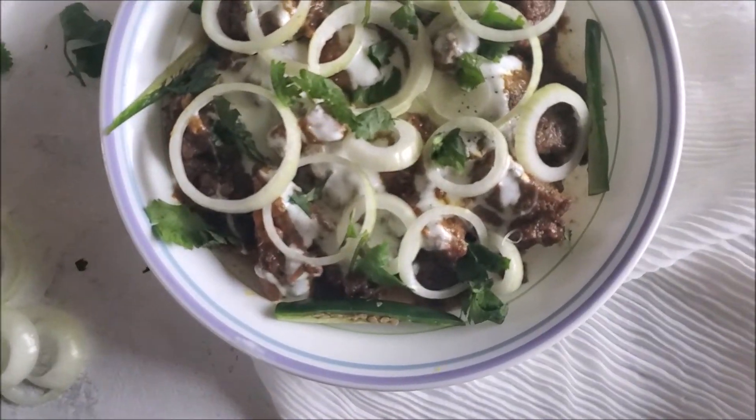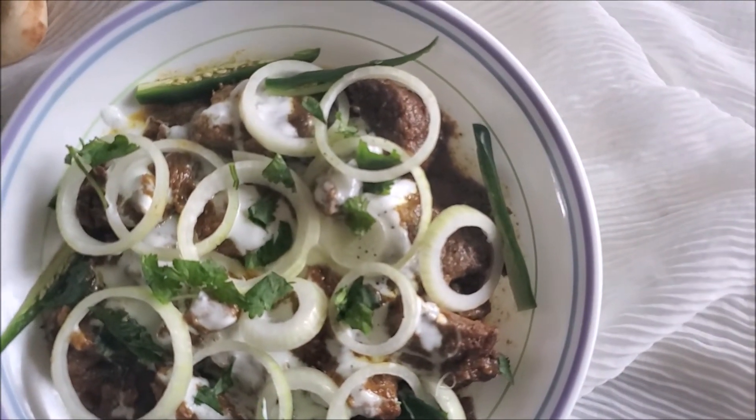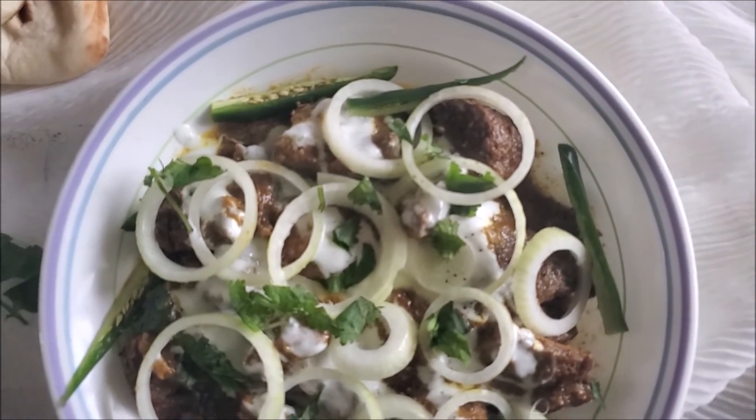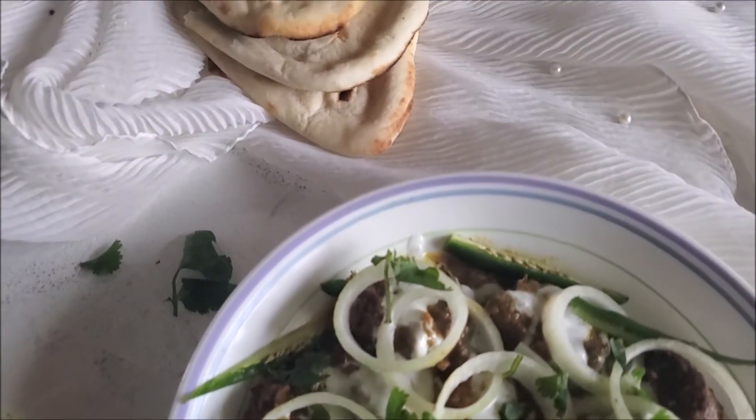Serve it with some naan, onion, a side of chutney, raita, or whatever your family enjoys it with. My family thoroughly enjoyed it. It's something different, simple, needs very minimal ingredients, and turned out delicious.